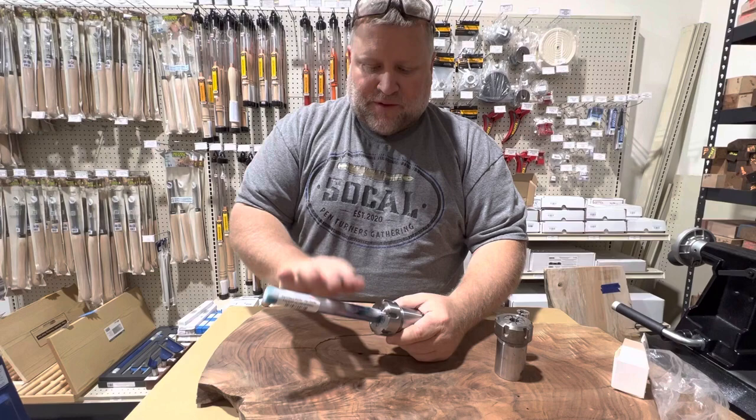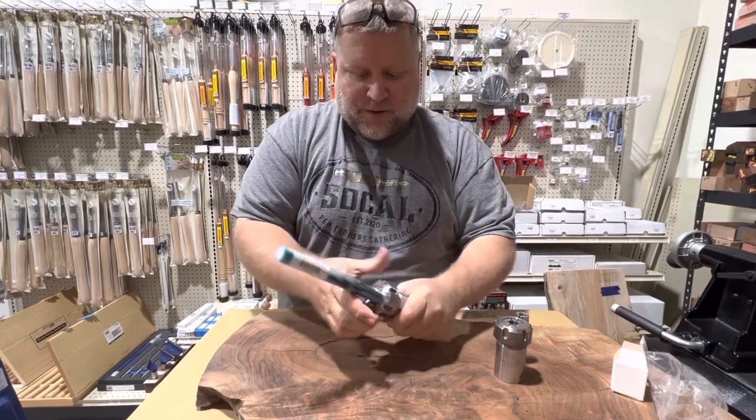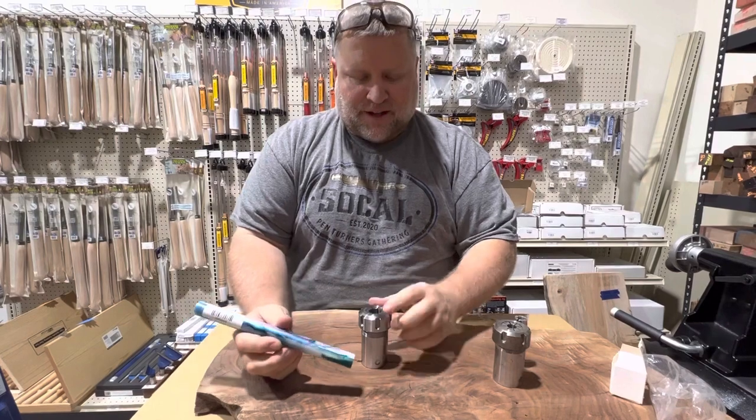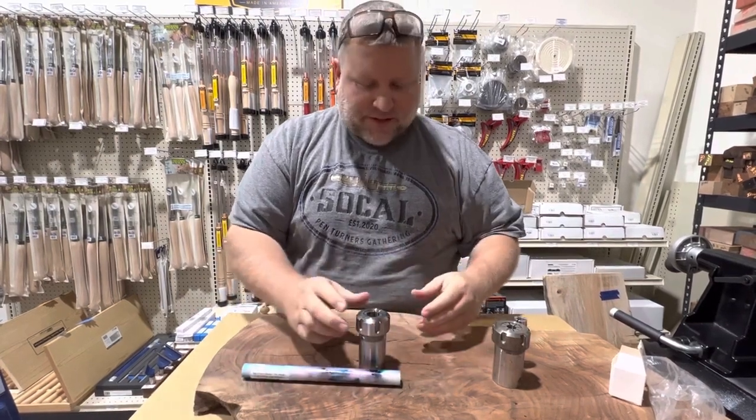This would be great if you were making kitless pens — this is a great way to hold blanks. You may have to size your blank down to the collet you have, or buy additional collets if you want to use different sizes.